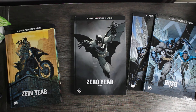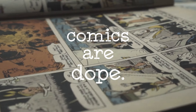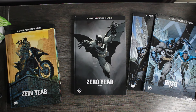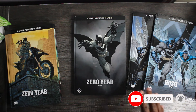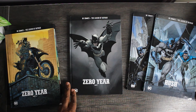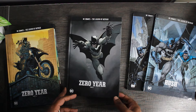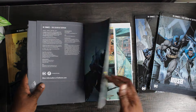Alright, it's time to give an update on how the Fanhome Legend of Batman subscription has been going. Shout out to you guys — you've been asking me about these non-stop. Just to recap what we've gotten so far: this was my first package. Package one comes with Batman Zero Year Part One, and I think you get that book for around four dollars ninety-five cents, depending on the deals you can get.